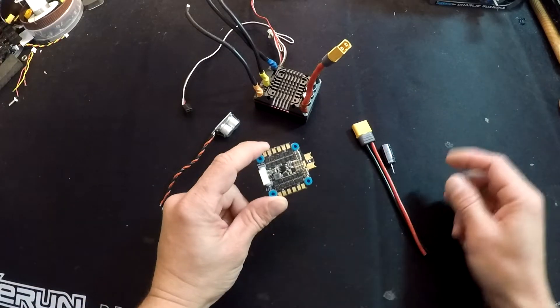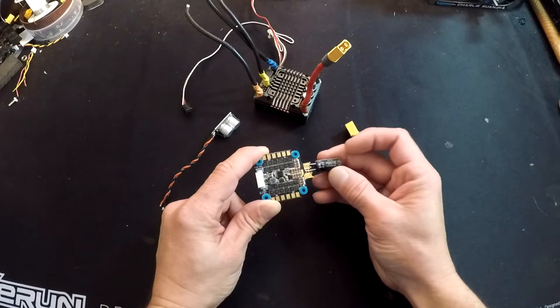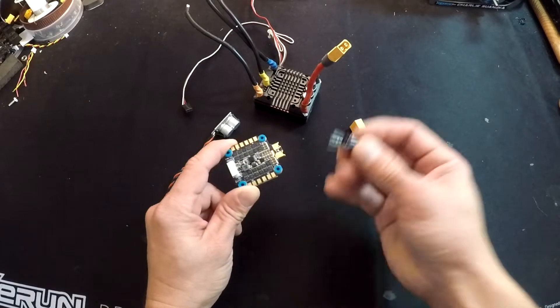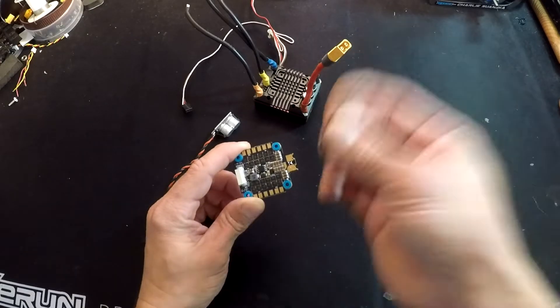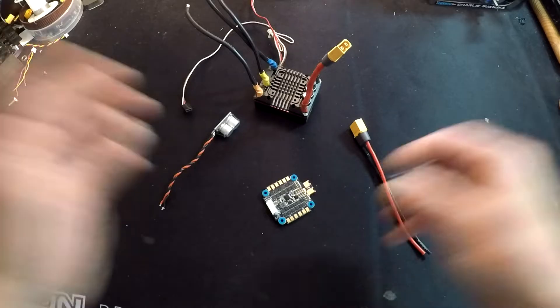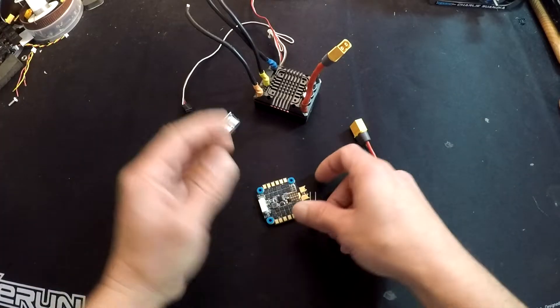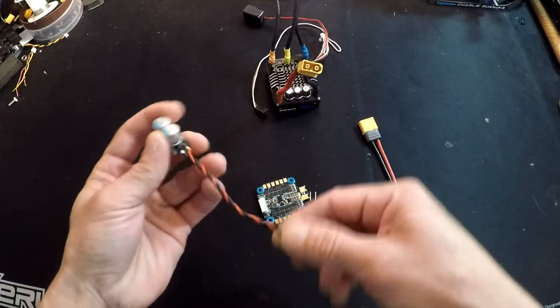So there you have it — power capacitor location and its effectiveness. Basically, what we're showing in the video is that the closer your power capacitor is to your speed control, the better job it does of protecting the speed control from ripple current, ripple voltage, and all sorts of related issues.